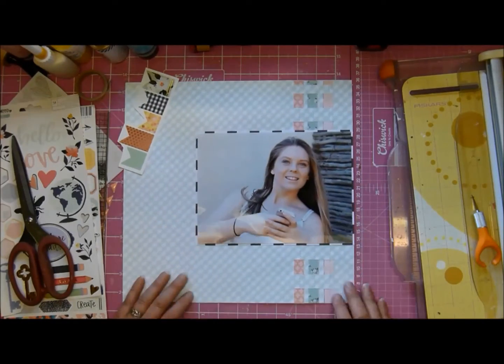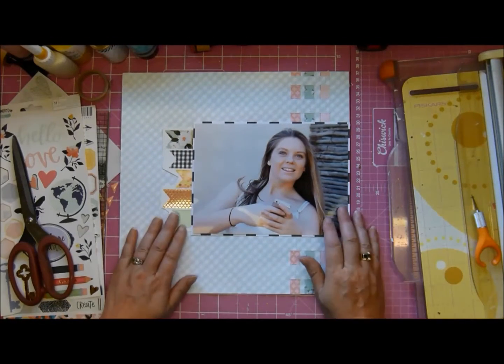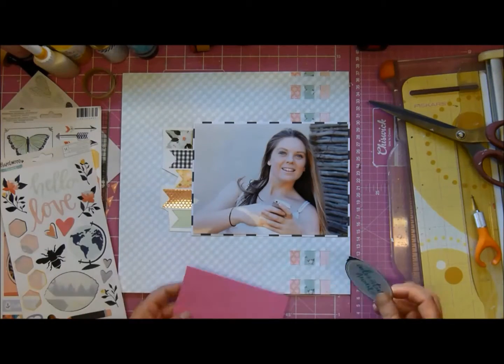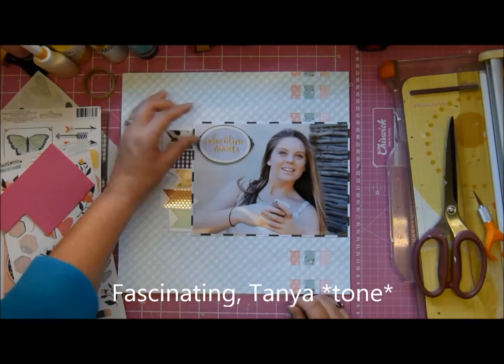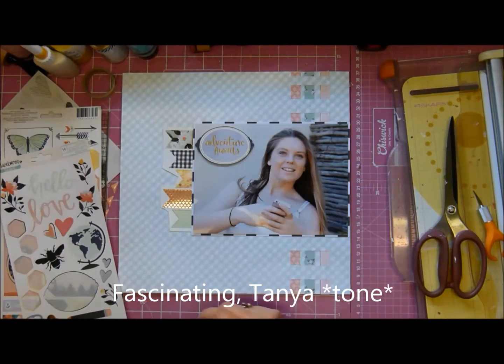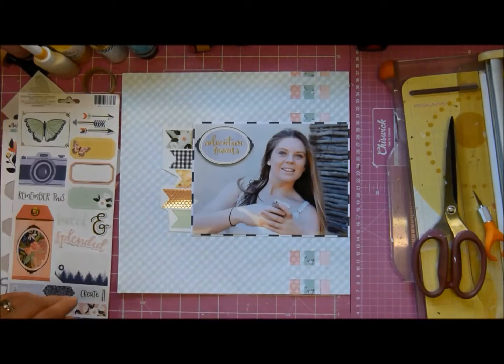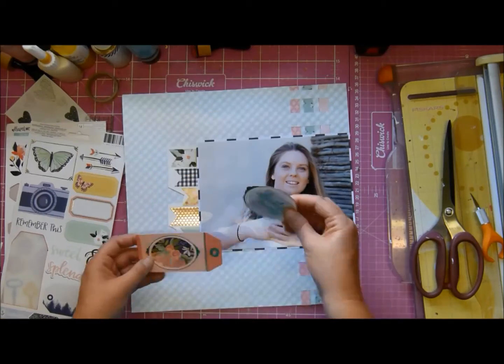I duly went and bought a new temporary trimmer because obviously you can't be without a trimmer at a crop. When I got the old one home I realized why I couldn't get it to work - the white mat that the blade runs on I appear to have lost. I had thought I'd broken it, so yes, one of those wonderful moments when I am ever so bright.